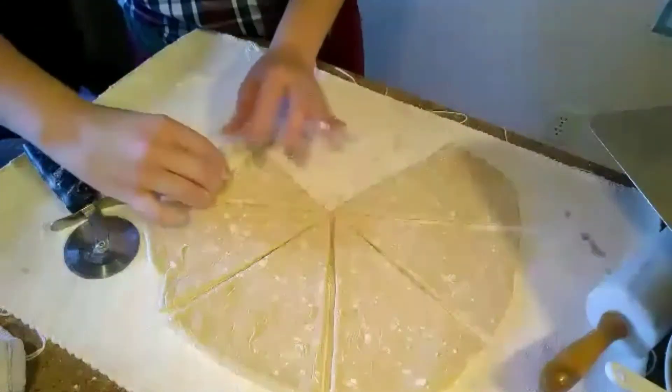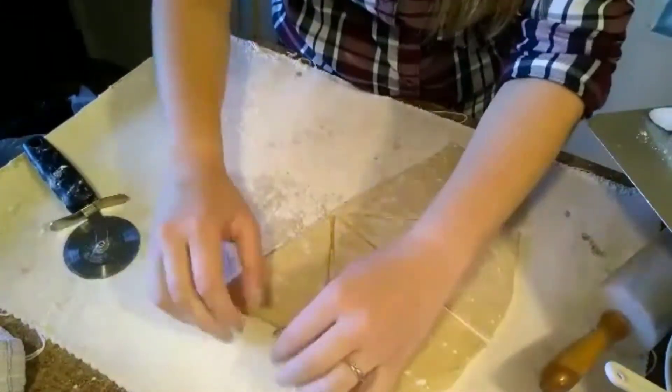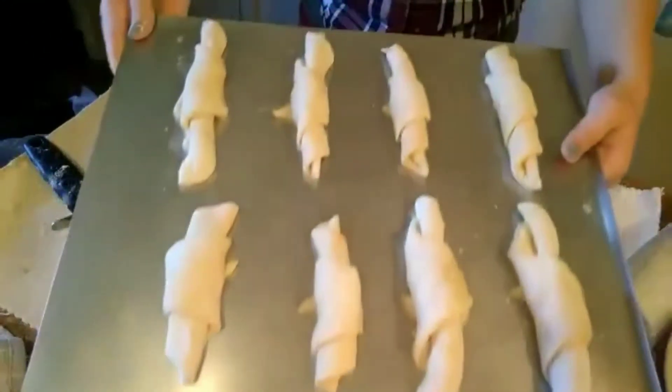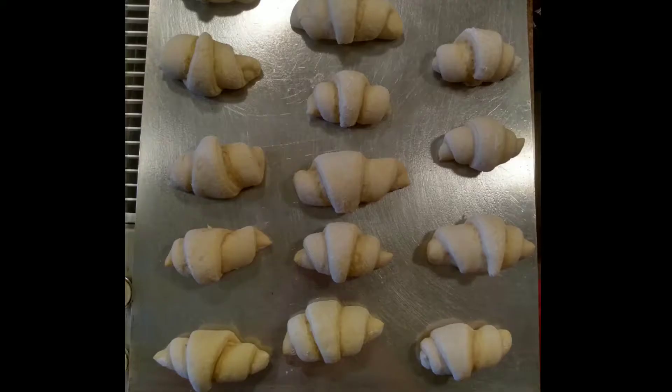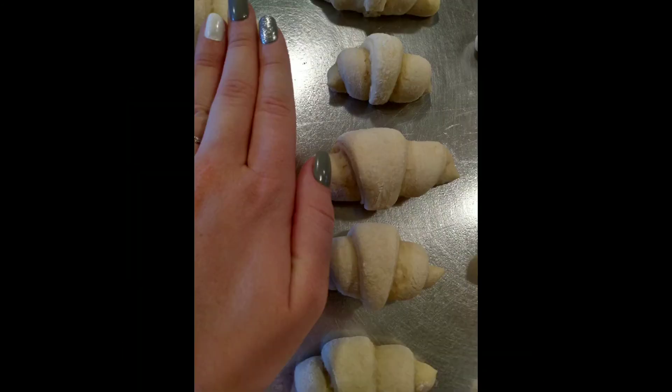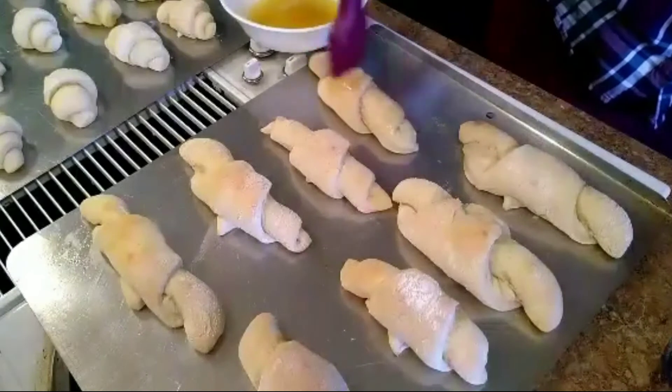When that is done, put it to the side and roll out some more dough — these are larger. You'll do this to all four parts of your dough. When done, bake at 375 degrees for 12 to 13 minutes or until golden brown.